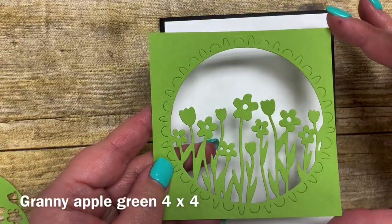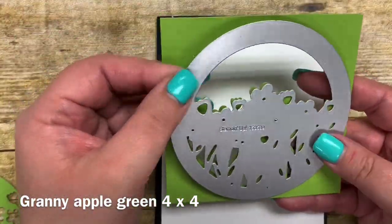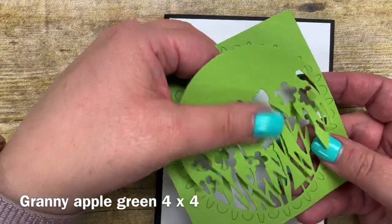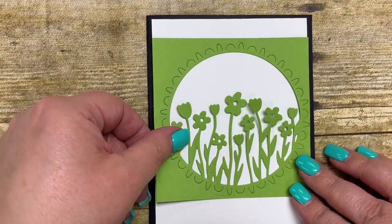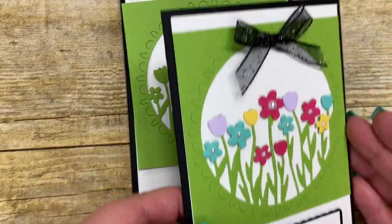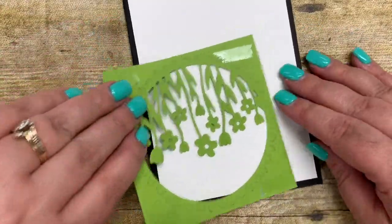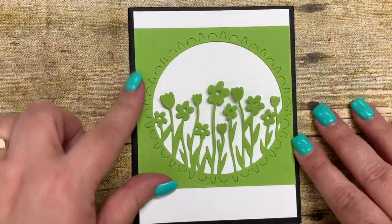I cut a piece of Granny Apple Green cardstock at four by four and ran this die through on the Big Shot. It fits perfectly on this four by four piece, and then you carefully pick out the die cut — it comes out really well with no issues. I went ahead and adhered this onto my card, moving it toward the top a little bit to leave room for the sentiment at the bottom. I put some adhesive on and adhered it down — since it's four by four it goes all the way to the edge of the white.